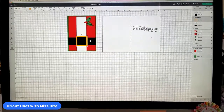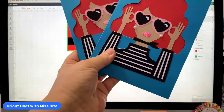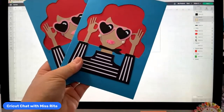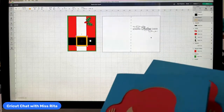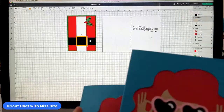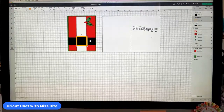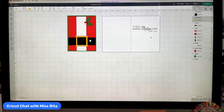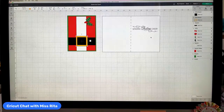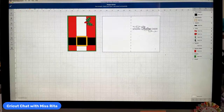If you missed yesterday, definitely come back and re-watch — there are two parts because I got interrupted. I'm also going to send these cards to my friends Gladys, Paralita, and Sherry. These are fun, easy cards, and I'm going to show you step by step how I thought about designing them, because really it's just a bunch of squares.